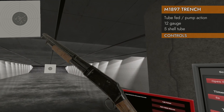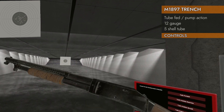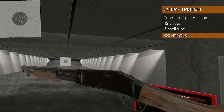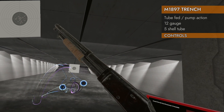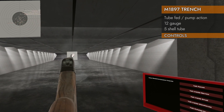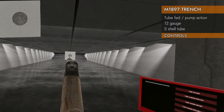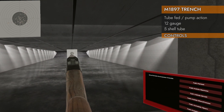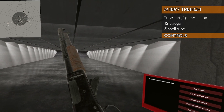You're asking me: can this be slam fired? Actually, yes. If you hold the trigger down and keep holding it down, all you need to do is rack it back and forth, and when you get to the end of that stroke, it will fire again. Don't know if I'd recommend it, though.